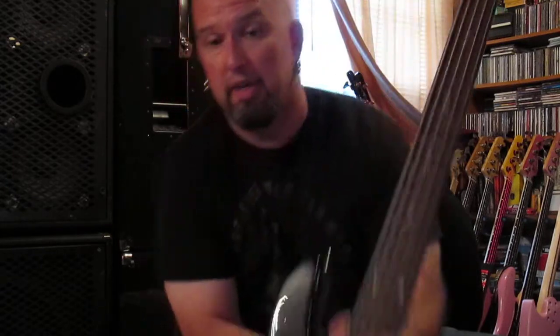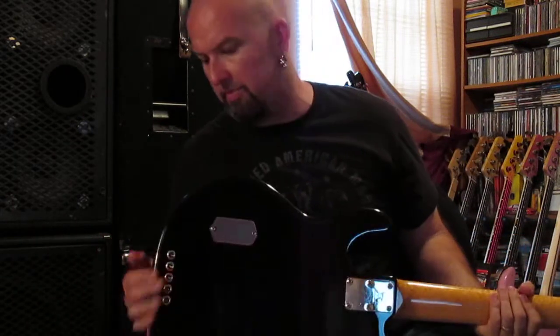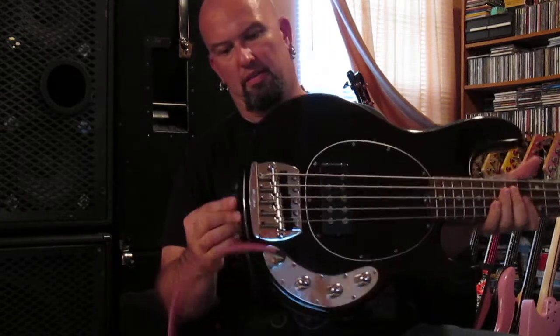No fret wear, by the way. So this thing has been on tour — there are a couple little scratches and I think there's probably a couple little dings, kind of like this, where you can see wood showing. There are three of them, as best as I can tell.